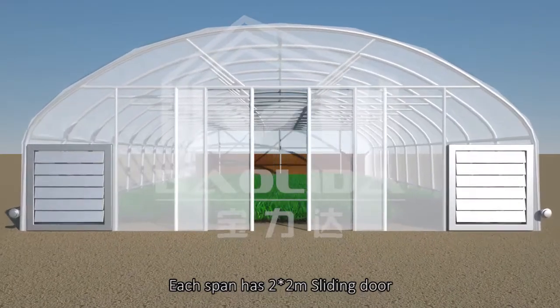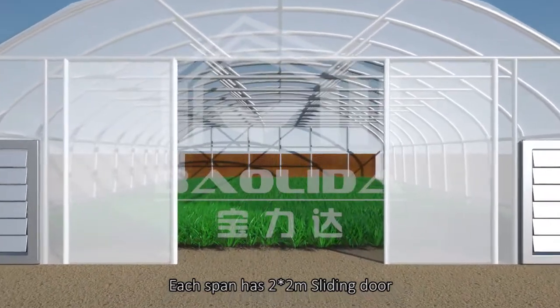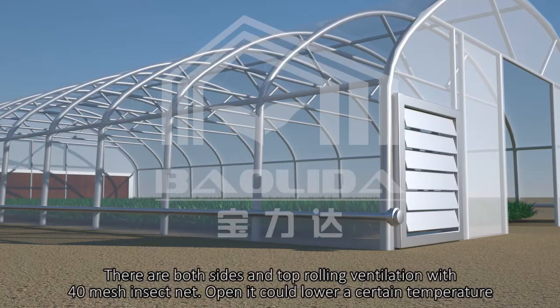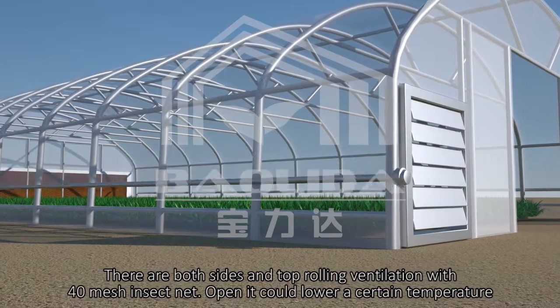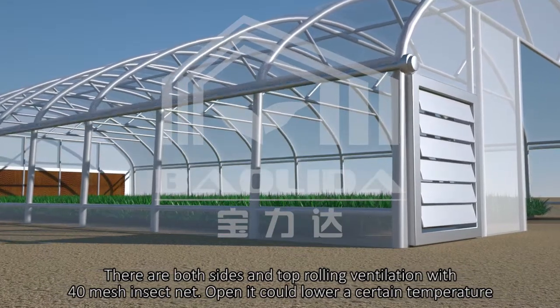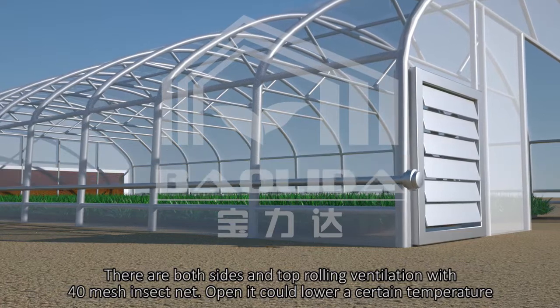Each span has a 2 x 2 m sliding door. There are both sides and top rolling ventilation with 40 mesh insect net. Opening it could lower the temperature by a certain amount.